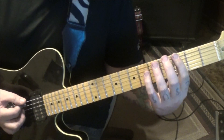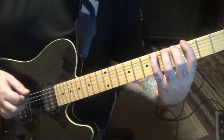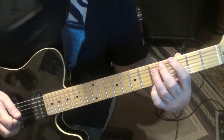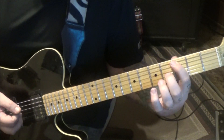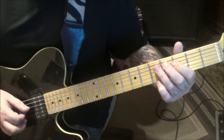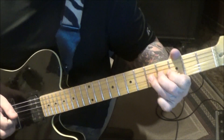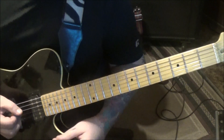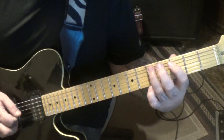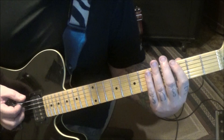Then on the low e, palm mute three, six, three, and then six with a half-step bend. Then the first half of the groove up to the pull-off. Then you're going to go back: four, five, three, five on the d - five on the a, three on the g, half-step bend, five on the d. That's the part that reminds me of Zeppelin - Black Dog, right? Back to the first half of the groove.